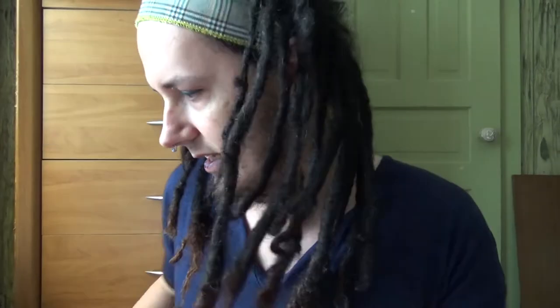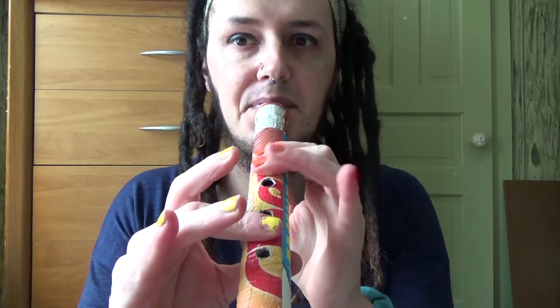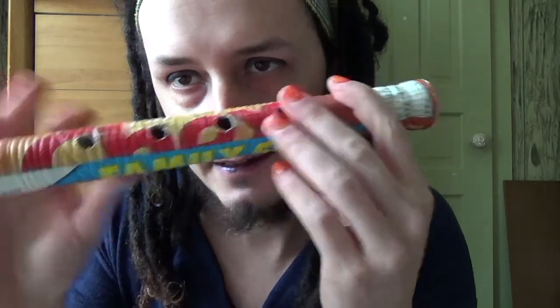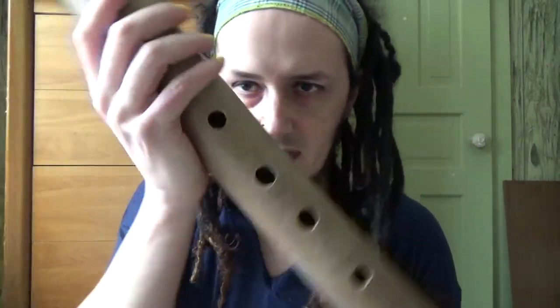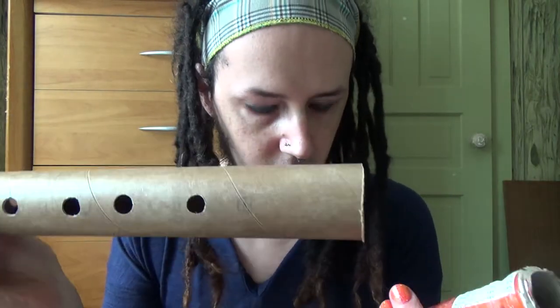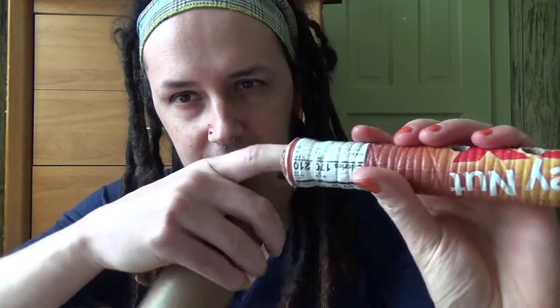So I got all the holes cut, but what happened is it doesn't make a sound anymore for any of the holes. Once I cut this hole, all the sound died. A similar thing happened when I tried to make this very large bore flute. So I'm going to try kind of a radical thing — I'm going to try putting something inside the bore to see if I can get it to play again.